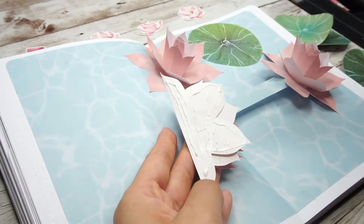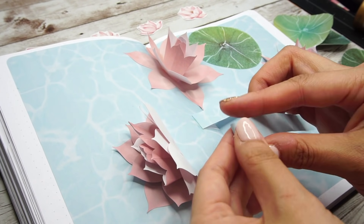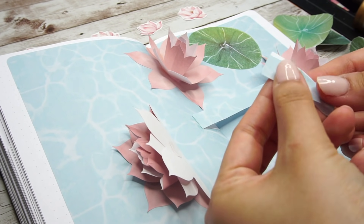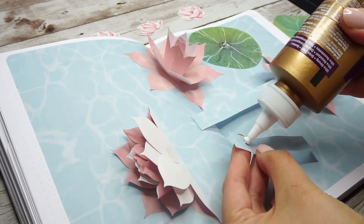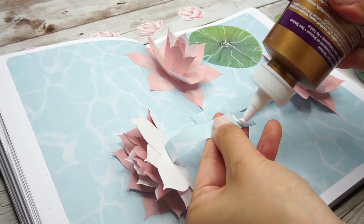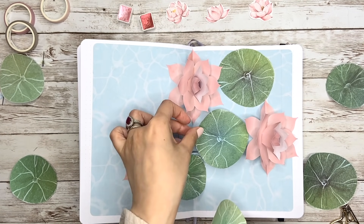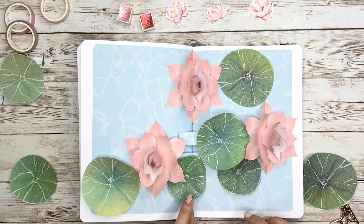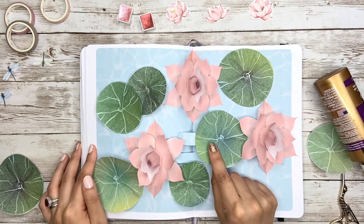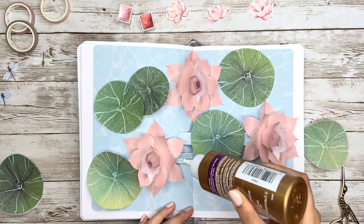If you couldn't follow my steps on the previous one, here you can watch me doing it again. After setting up the last flower, now we can glue back all the leaves. For the one on the mechanic, just make sure the size of the leaf is smaller than the length of the strip, otherwise it could be folded when you close the notebook.